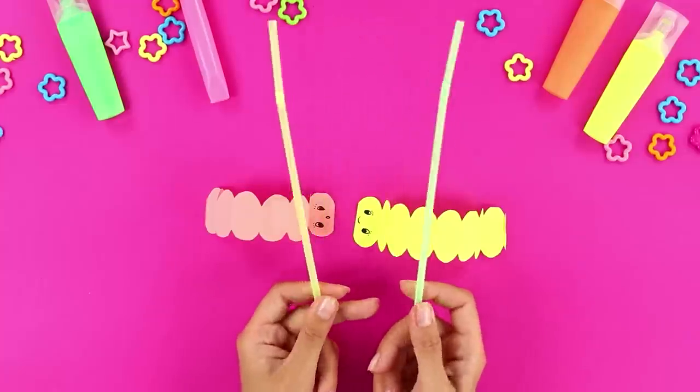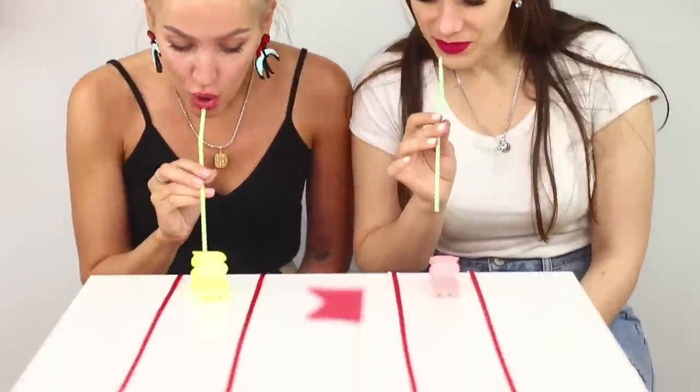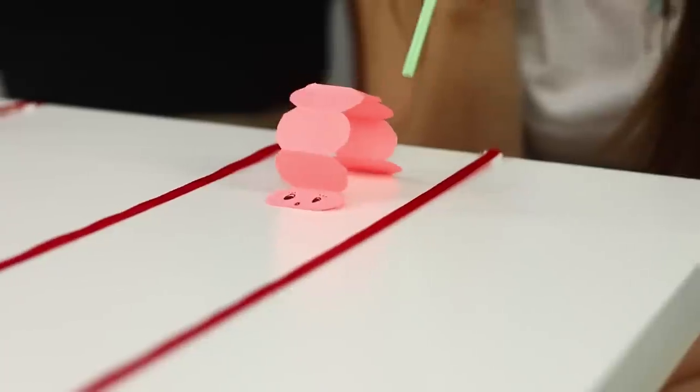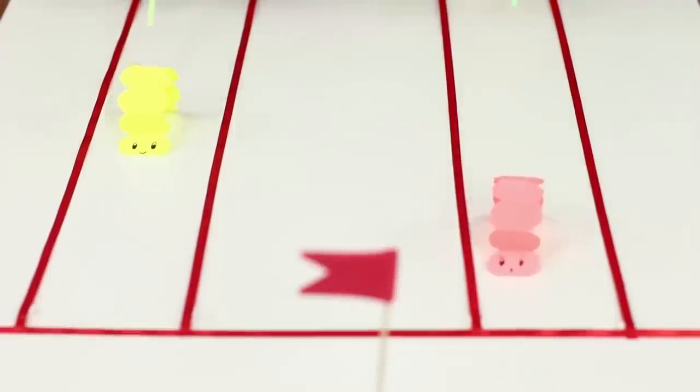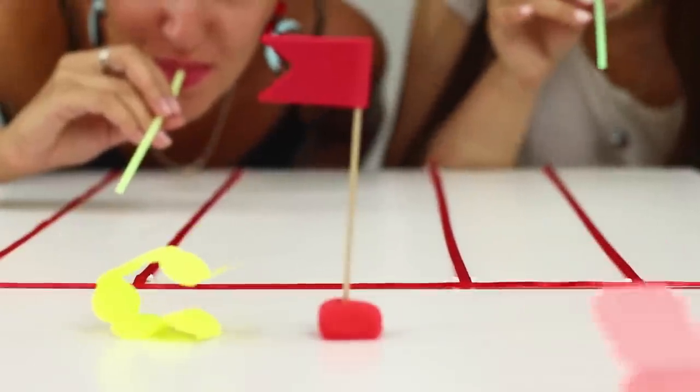Take two straws and get ready to start! The goal of the game is to blow as hard as possible so that the caterpillar moves along the path. Whoever gets to the finish line first wins the game! Try it — it'll be fun!